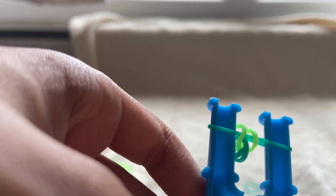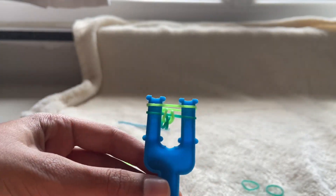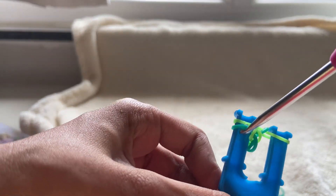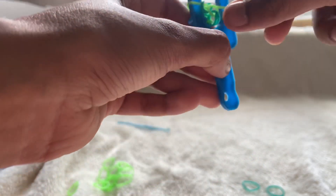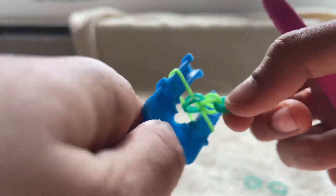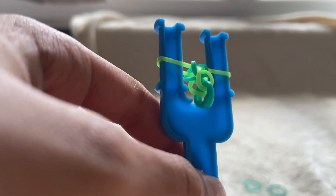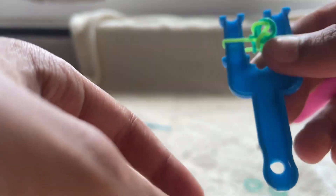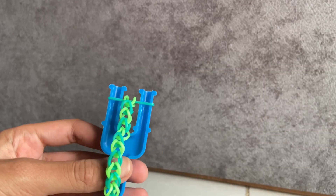Grab your next color, place it on top like this, then take the first band that you put over and place it down. You're basically going to repeat this process the whole time until the bracelet fits your hand. I'll be back to tell you how to finish the bracelet.